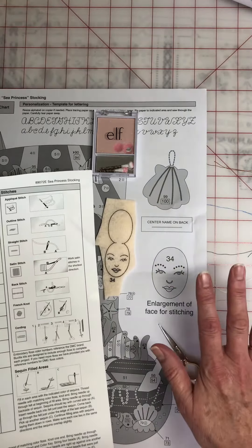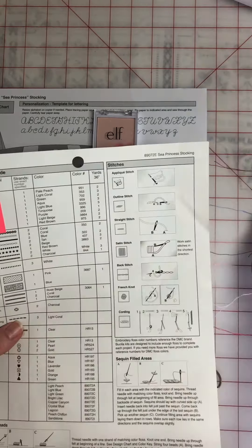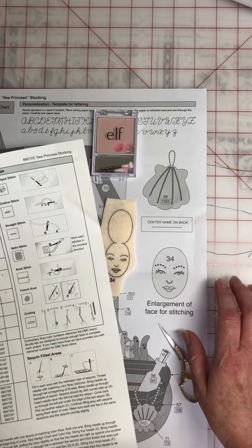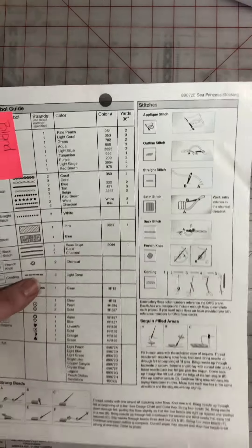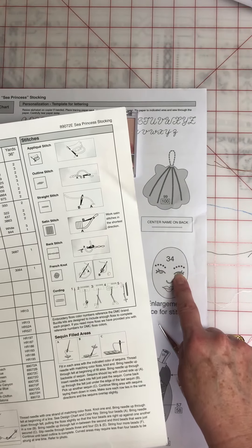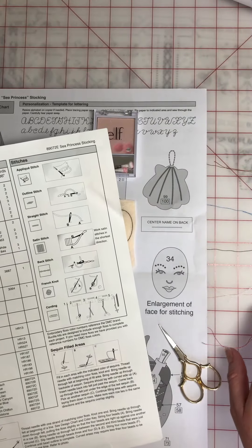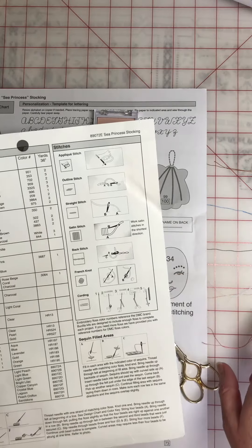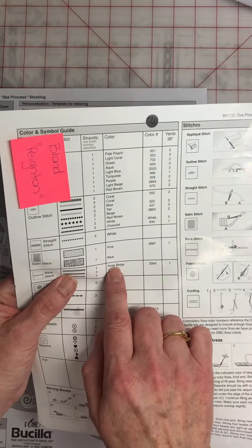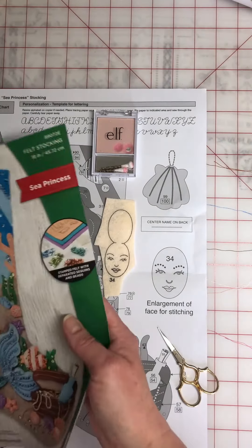So first of all I get all my colors out that I'm going to need. By looking at the color symbol guide, I know that the stars, I'm going to do an outline stitch — one strand of red brown. I'm using the beading needle that comes with the kit, the smaller needle — I always use that for faces. My next color is blue for her eye in the satin stitch, one strand. Next I'll do the charcoal for the eyes in a backstitch, one strand. I have white for the little highlight in her eye. For her nose it's a backstitch in rose beige. And for her lips, satin stitch, pink. So we're going to start stitching.